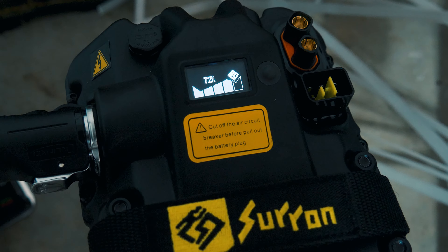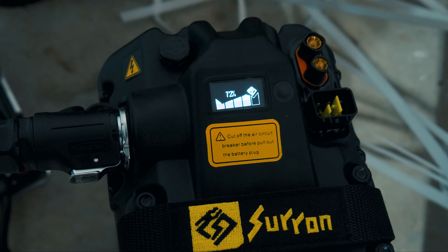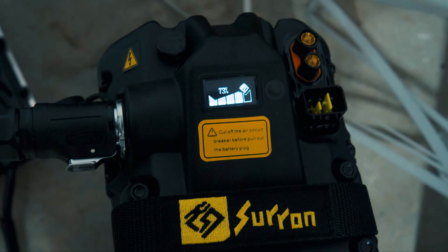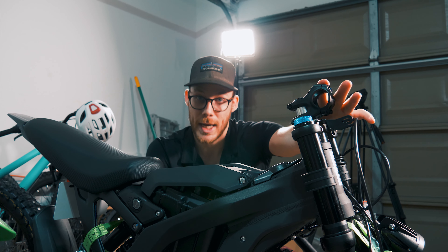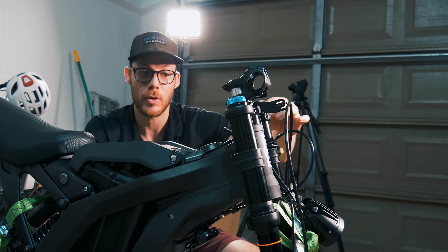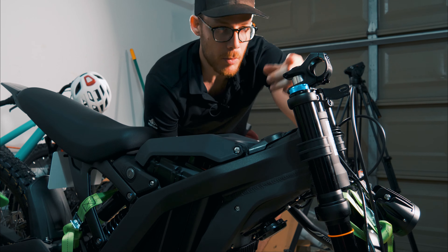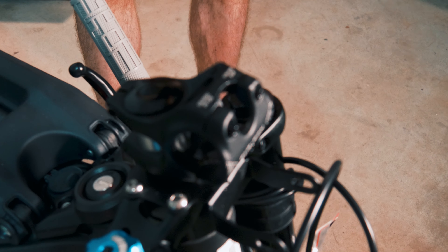The battery actually came pre-charged to about 72%, so I can't imagine it'll take very long to reach 100%. You might actually be able to take a little ride without charging if that's what you want to do, but I'm going to go ahead and get this thing charged up so we're ready to go whenever I get it assembled.